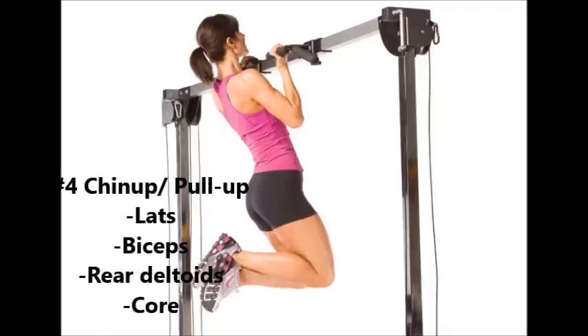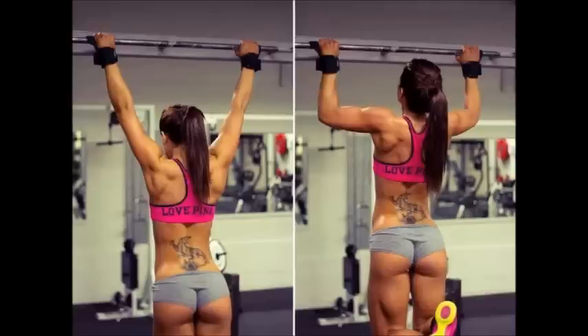Fourthly is the chin-up or pull-up — the best exercise to target your lats, your latissimus dorsi, your upper back, and your biceps. You're essentially targeting the pulling muscles, and your forearms will also be targeted. Chin-ups and pull-ups are by far one of the best calisthenics exercises you can do for your upper body, and some people would even put it before bench press.